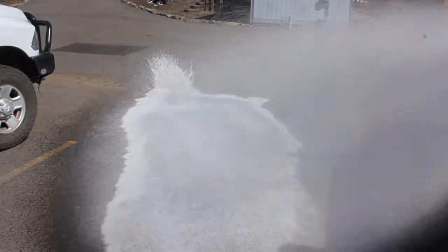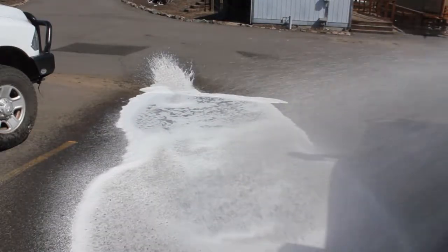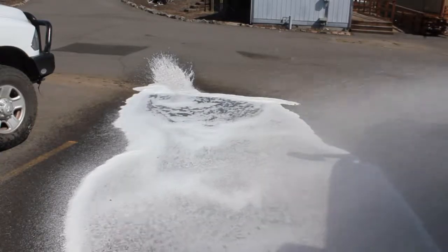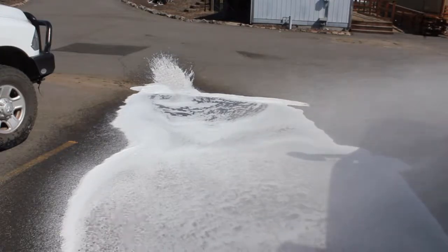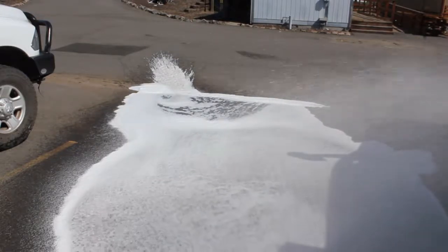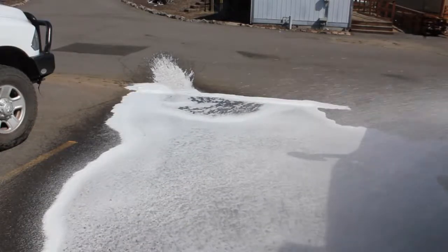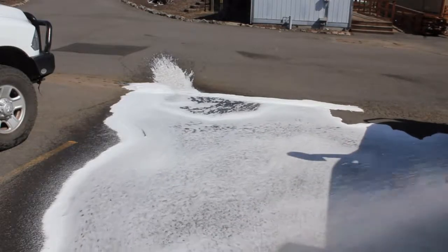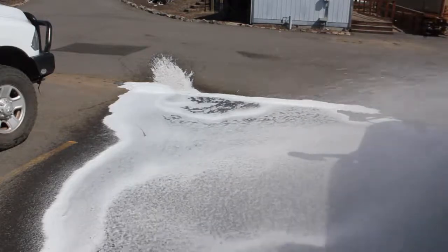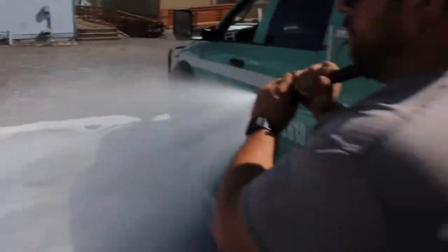I want to see that I still have concentrate or foam solution coming out after a bit. Obviously it takes a while to run any concentrate out of that system, but it appears we're making bubbles. We're still making bubbles — and that's it, it's working. Go ahead and shut that guy down.